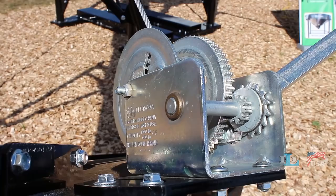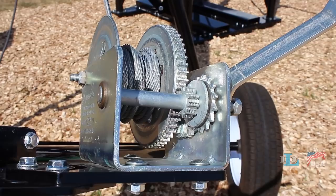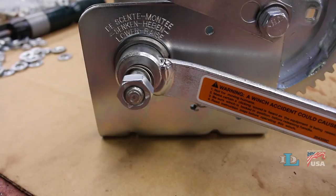This video will explain how to replace the driveshaft on all Dutton-Lainson DLB series brake winches except for the DLB 2500A and 2505A.